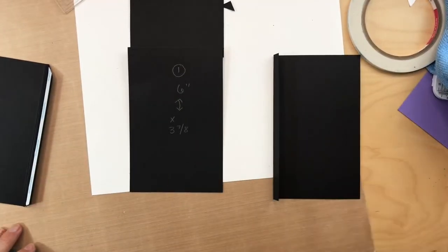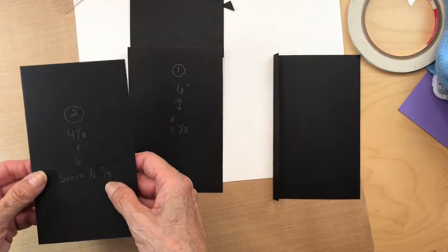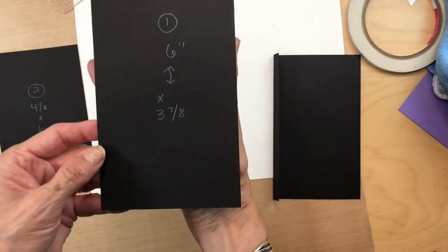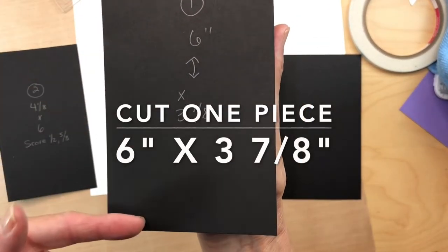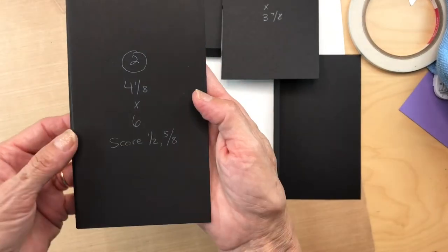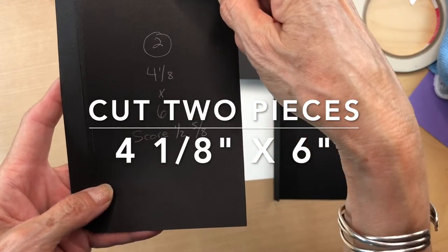We are on page 8, our final page, and we are going to create a door. This is going to be door number 25. You're going to start by cutting a piece that is six inches long by three and seven eighths inches wide, and two pieces that are four and one eighth inches wide by six inches long.